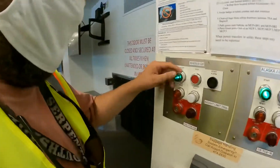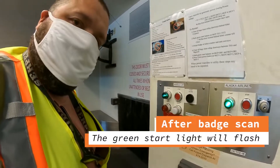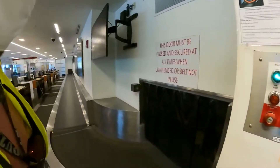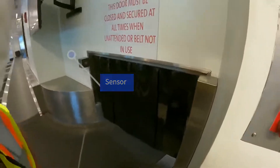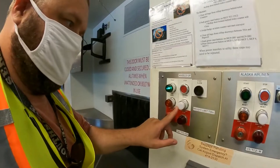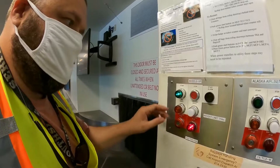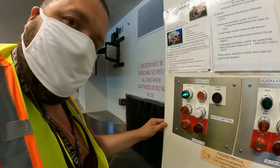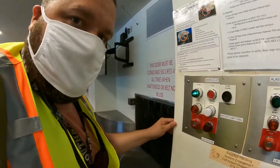Let's start this unit up — scan your badge and start the unit. Now we're going to simulate a tall bag jam — something breaks this line right here. Tall bag jam! That trips this tall bag jam light right here, so we need to reset it: hit your e-stop, tall bag jam reset, then hit your start button.